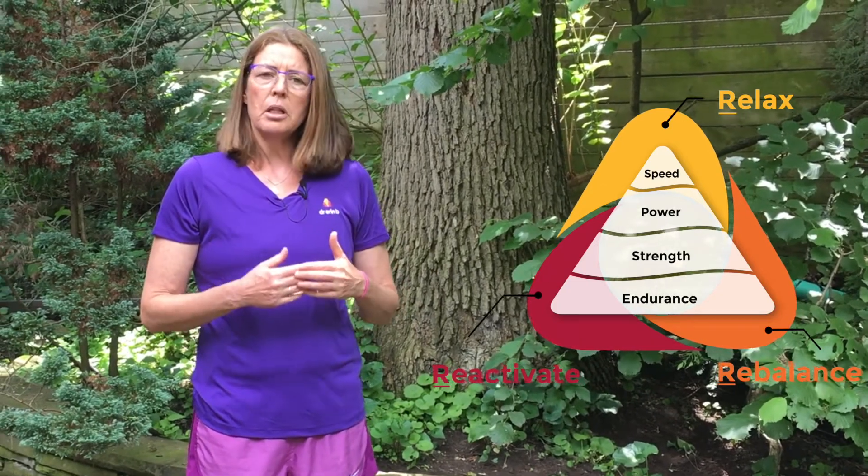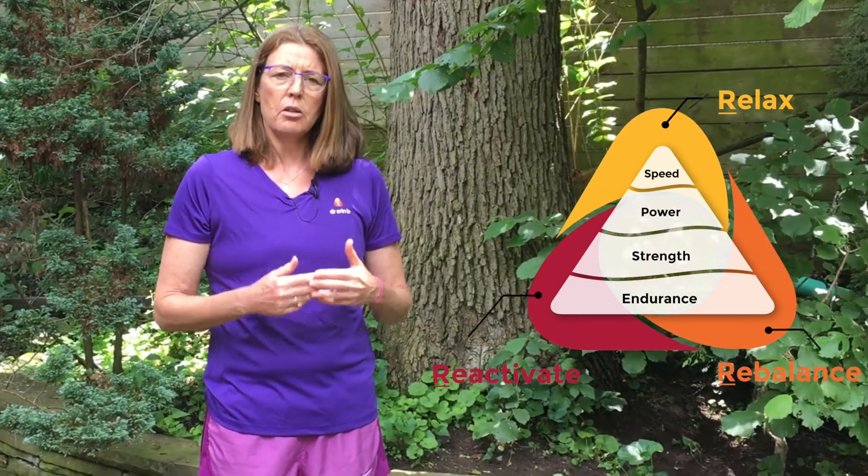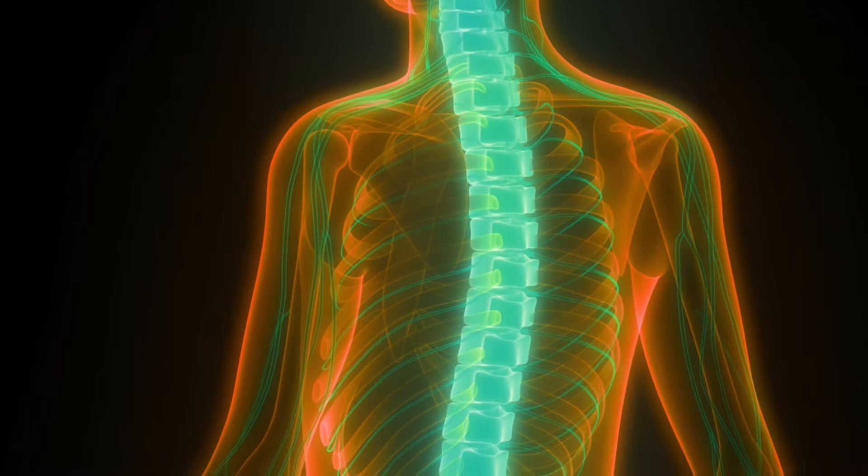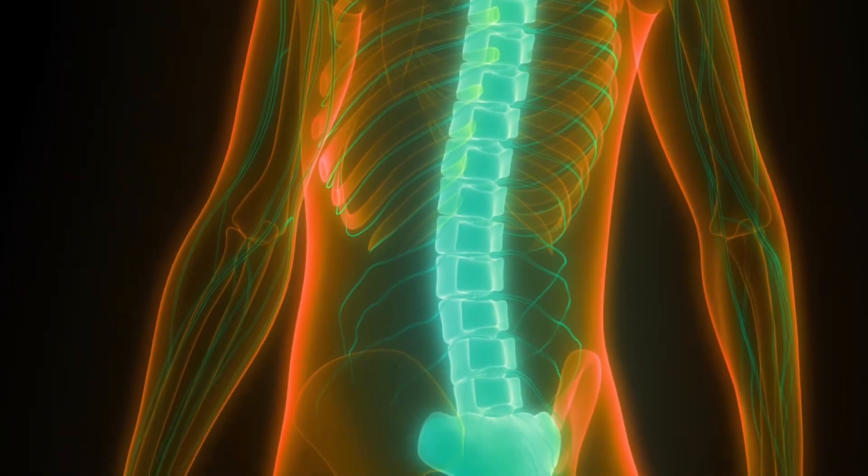So there is a matter of building endurance in the new motor pattern. Think of a motor pattern like a software program in your computer. In order to get an action done you have input from the brain, the spinal cord, the peripheral nerve to the muscle, and you will say do an action like pick up a glass. If the muscles that are supposed to be working fatigue, or the motor pattern itself fatigues, then you can start using the wrong muscles and this is where the problems develop.